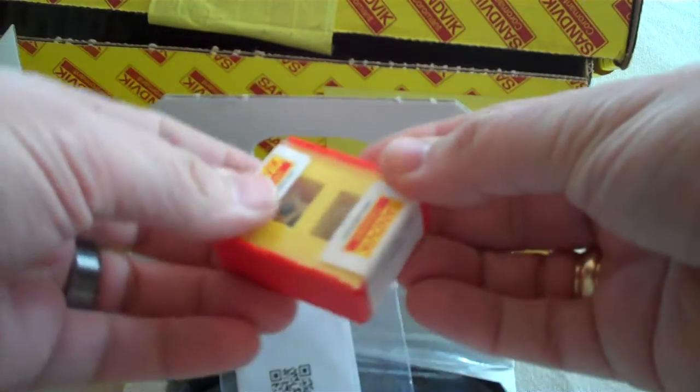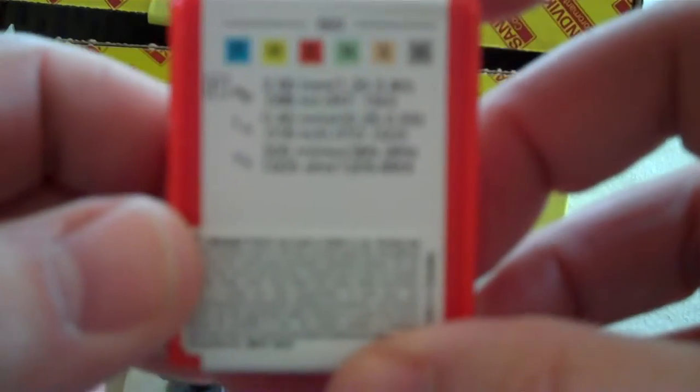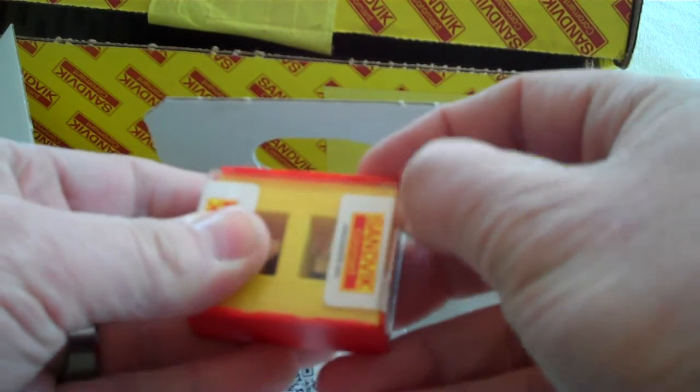Right away we see the insert box here — a two-piece box with cutting data for steel right there on the back: feed, speed, depth of cut. Let's go ahead and open this up.